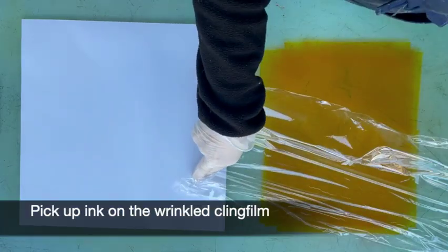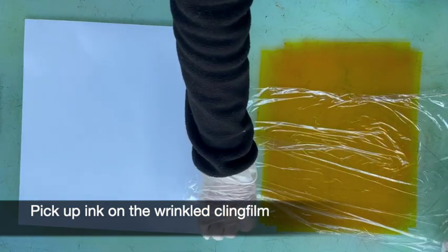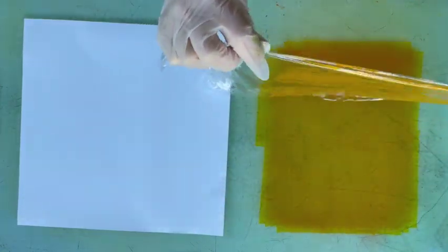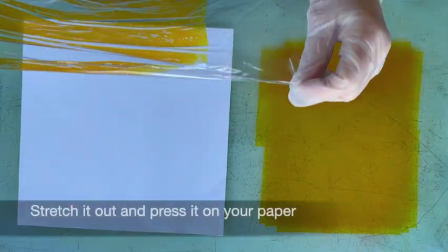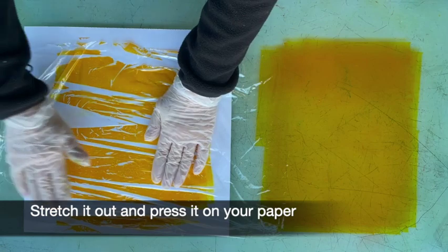Now I want to wrinkle the clingfilm up on the ink, so I'm not using the card handles because that would hold it flat. I'm deliberately scrunching it up, and then as you peel it off you'll find it stretches out and you can lay it on your paper and you get an impression of the clingfilm wrinkles.